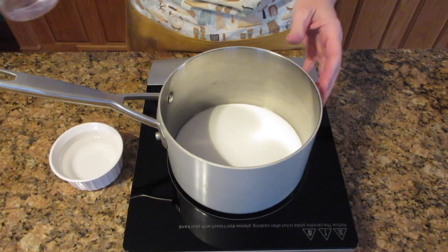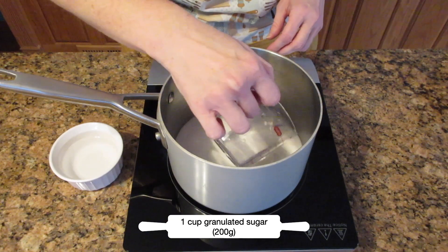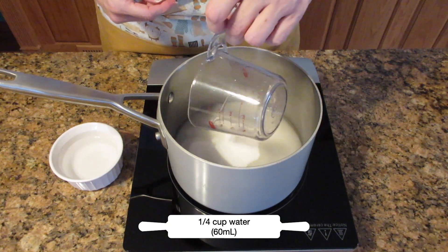In a large saucepan — at least three quarts — we're going to add some sugar and some water. You're going to need one cup of granulated sugar, 200 grams, and a quarter cup of water, or 60 milliliters.